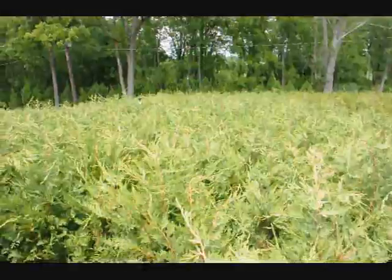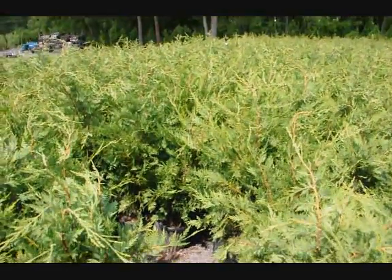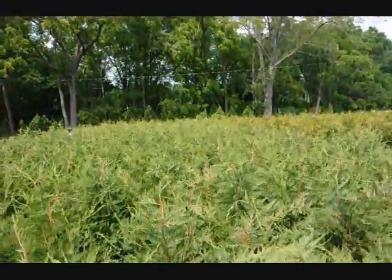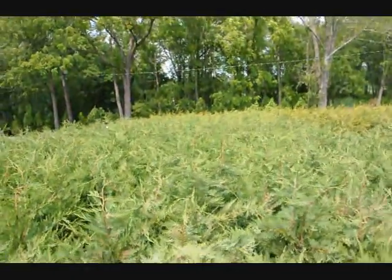This is a bed of our three foot Leyland cypresses — great for a hedge or border, can be planted with other trees and shrubs. Give us a call at 215-651-8329.